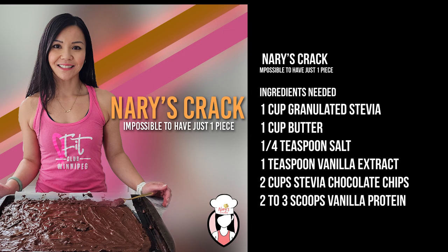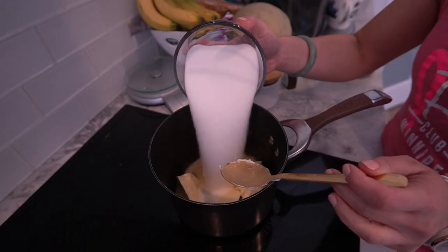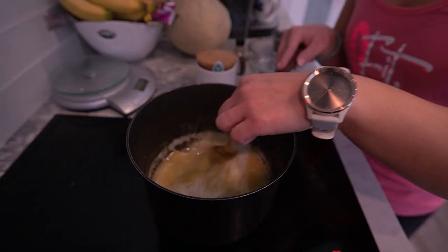Here's what you'll need. So let's get started. In a saucepan, melt the butter and stevia until dissolved, and cook until the mixture thickens.